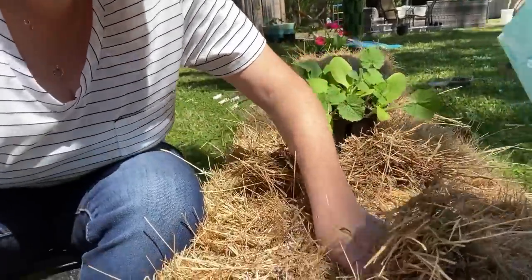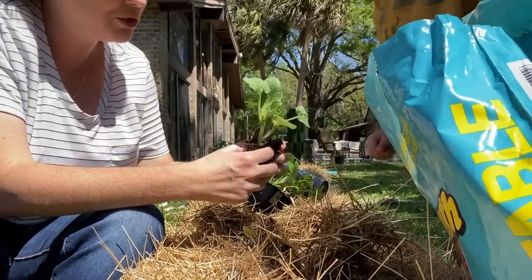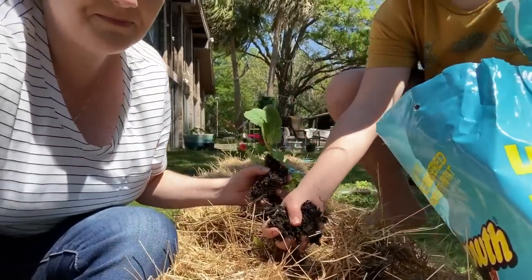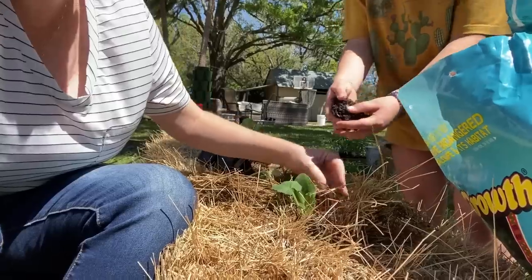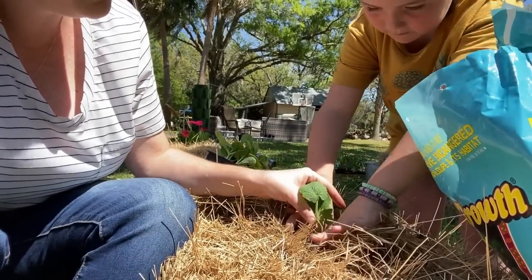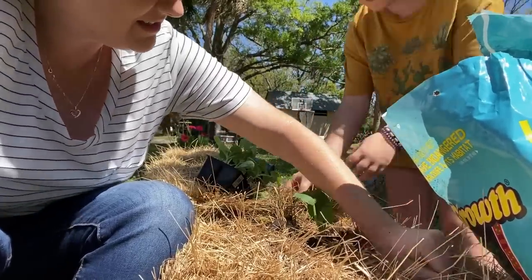I've got a decent sized hole and you can feel the warmth inside. Now we are going to get our plants and dirt in there. So there are actually two plants in this cell — we are going to separate them and then get a little bit of soil from the bag. Reagan is over here helping me. Put a little bit of soil in the hole, then put the plant in there and then put soil all around it. I always call it dirt — I am trying to change that because it is soil. And that is our first plant start in the hay bales!